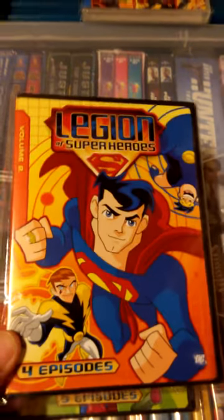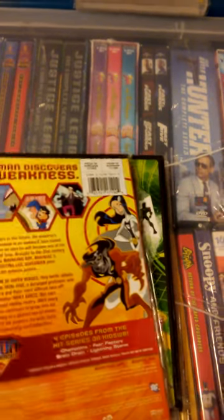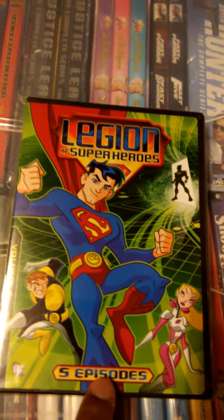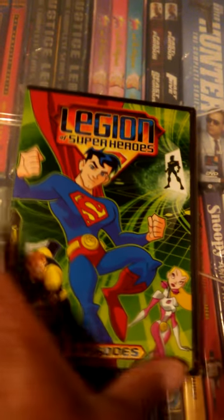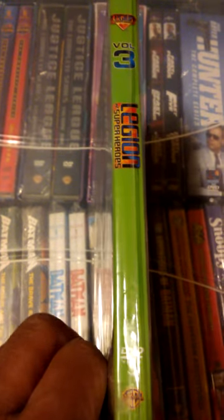Here's Volume 2 with four episodes. Here's a side profile, and then here's a back, and it shows a list of episodes. And the remaining Volume 3 actually contains five episodes. Here's a look at the side, and then here's a look at the back.